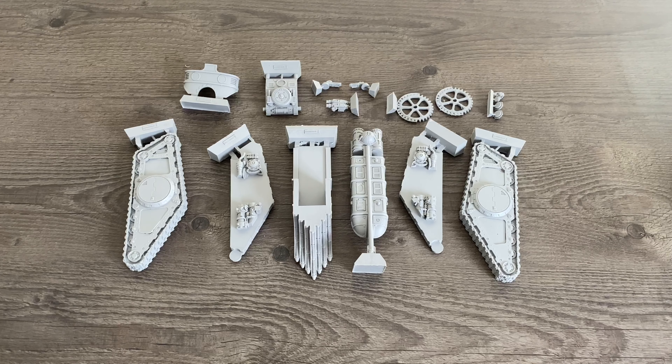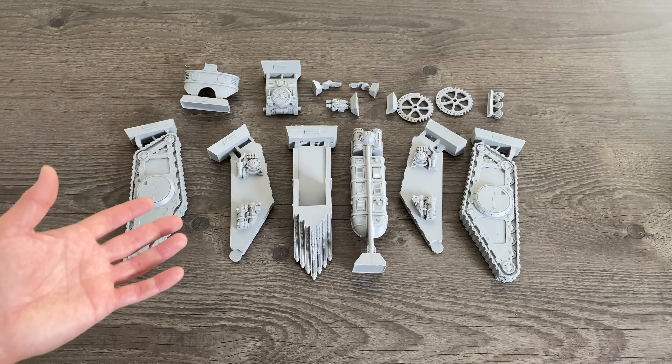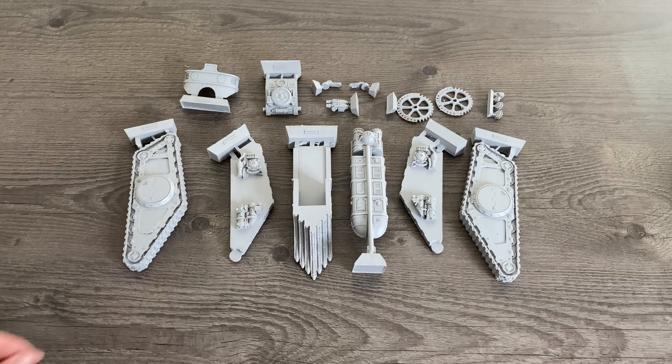Fans of Horus Heresy, large resin tanks and cleaning all the release agent off your models — thank you very much for joining me for a quick demonstration video on how I wash the release agent off a new resin miniature. We're going to do this with this kit here, the Triaros Armoured Conveyor by Forgeworld, which I unboxed a couple of days ago. I did a video like this a few years ago, and since then I've done a lot more resin models in terms of prep and washing, so I thought it'd be useful to do a new piece with my current ideas.